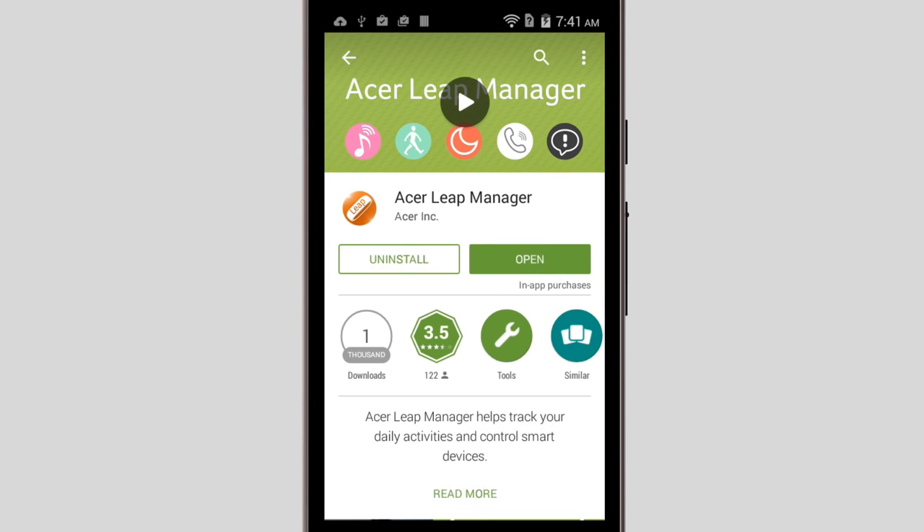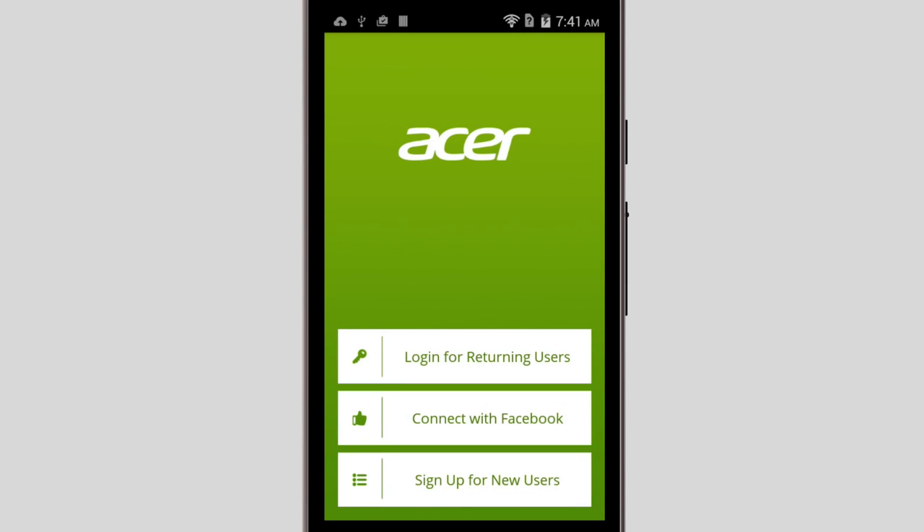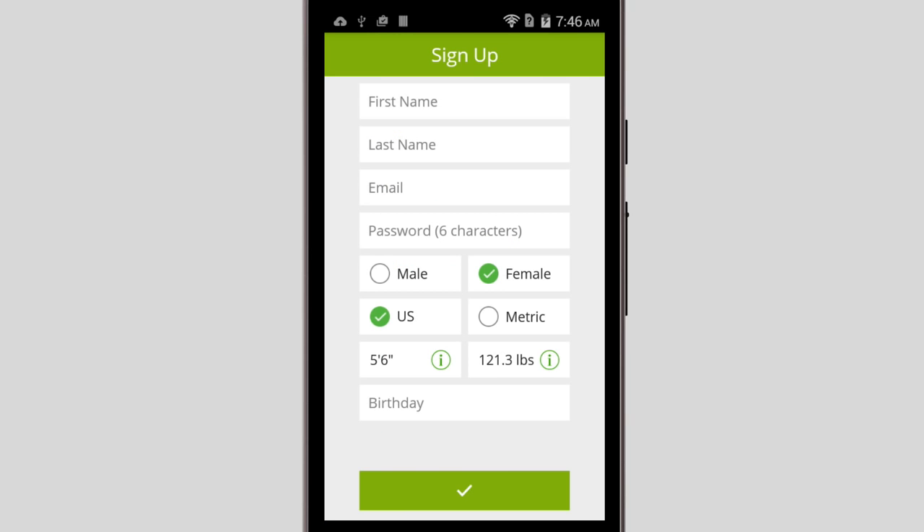Once that's done, open it, and you'll be brought to this screen. You can log in if you've used the Liquid Leap before, or you can connect with Facebook, or even sign up as a completely new user, which is what I'm going to do. You'll be asked to create an account by putting in your name, email address, and a password,